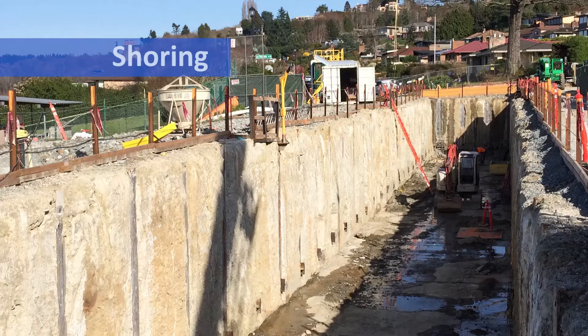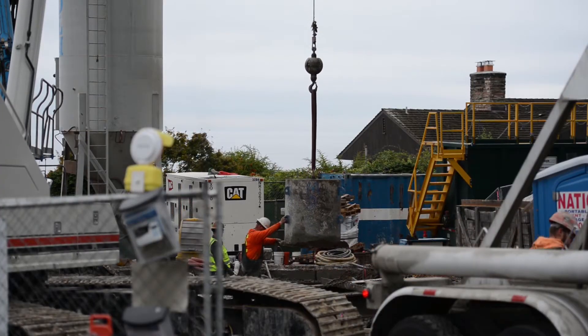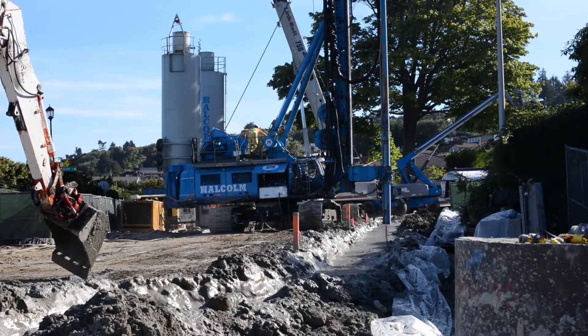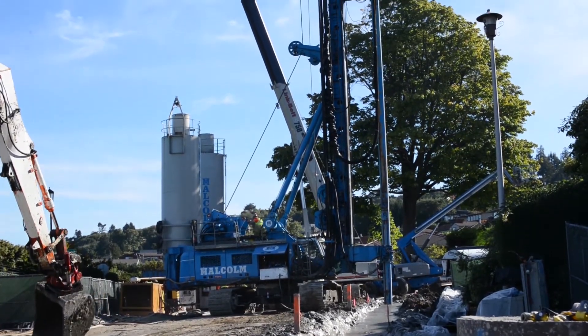Shoring is a support system used to hold soils back during excavation for underground construction. Shoring is a construction activity that can create noise and vibration. There are different ways to put in shoring depending on the type of soil you're digging in.